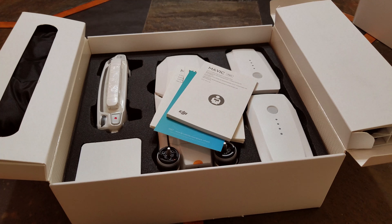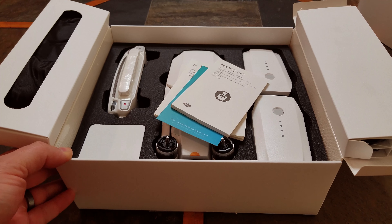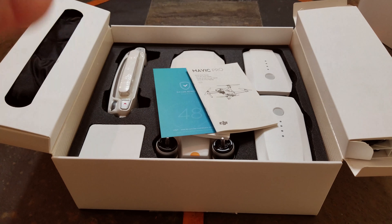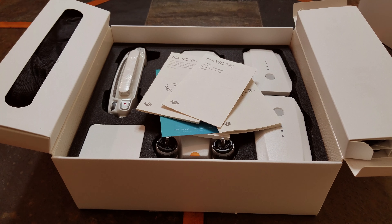Step number two: read your manuals. Whether it's your first drone or a new unfamiliar drone, reading your manual will provide all the necessary information for you to have a successful first flight and many additional flights in the future.